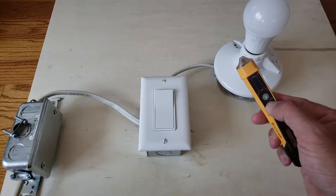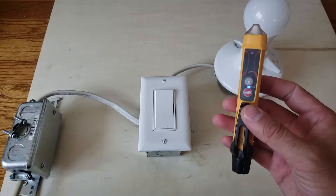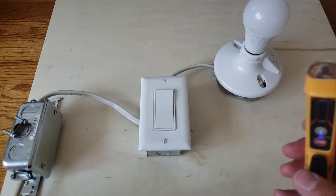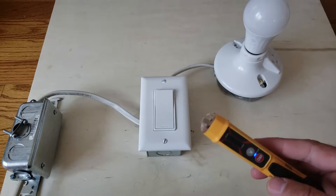The first thing you do is turn this on — hold the power button and you get the NCV meter active. This is a live circuit, just a typical light switch circuit, and I'm going to show you how this works.